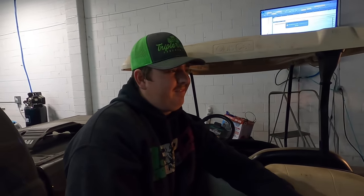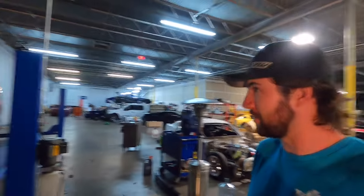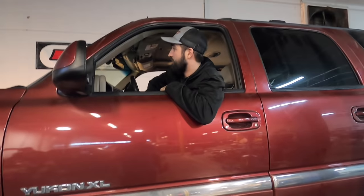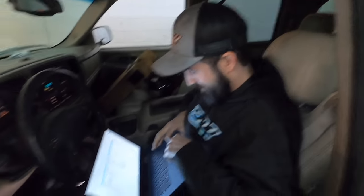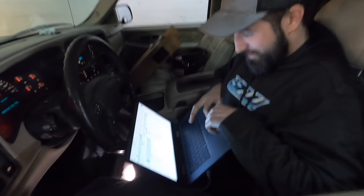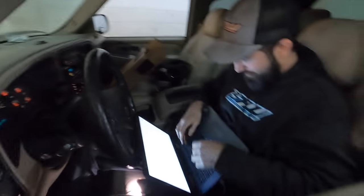Now we're going to go drive it. You don't think it's going to live — not even for one drive? We don't need that kind of negativity around here — have some hope! I'm pumped to drive this thing. And we're probably going to be putting a 4L80 in this thing in like three days.